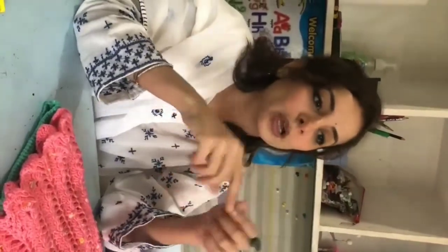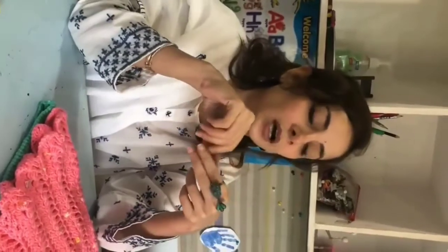In our class, we will create webs — spider webs. And for that, I need some jharu ki tinkiyan, a dhaga. Whether it is oon or wire, or you have a dhaga — those are the very little requirements I need for tomorrow's class. And I hope you liked art today.